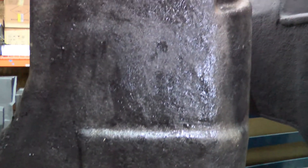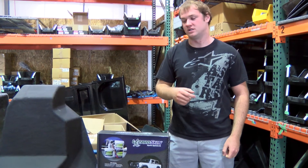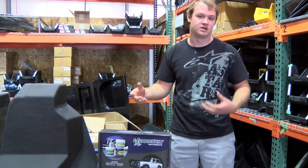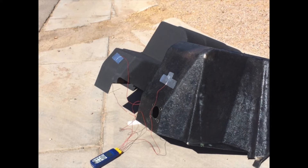Between the two tested tubs we noticed an average of a 16.2 degree temperature difference. The Lizard Skin can reduce the temperature on the backside of the tub by 16.2 degrees on average, which is a pretty drastic improvement inside the cabin and will help keep temperatures down inside the Rally Fighter.